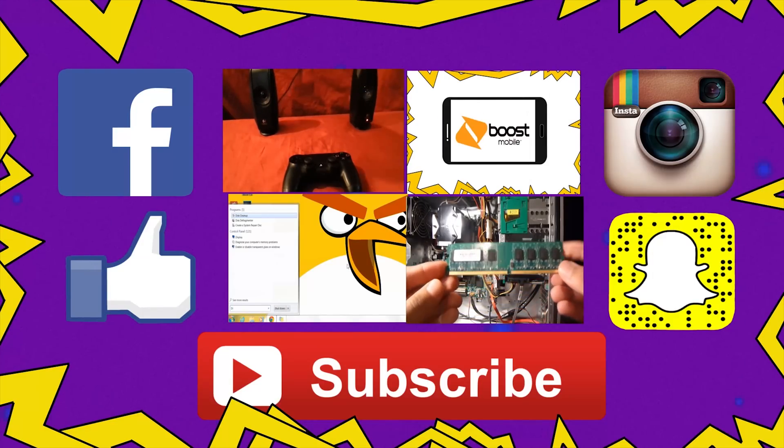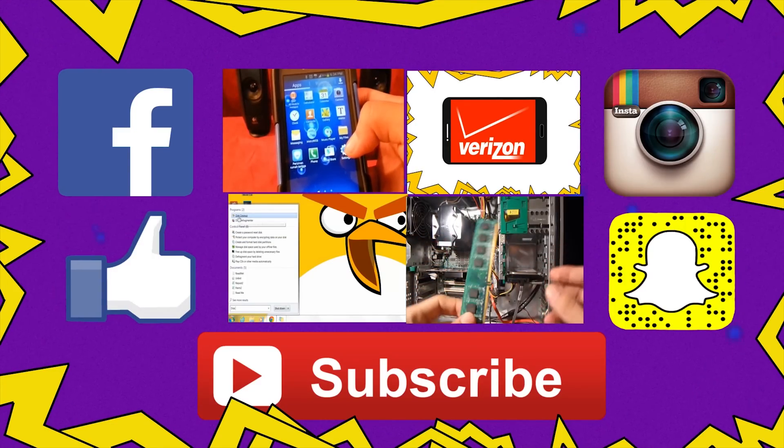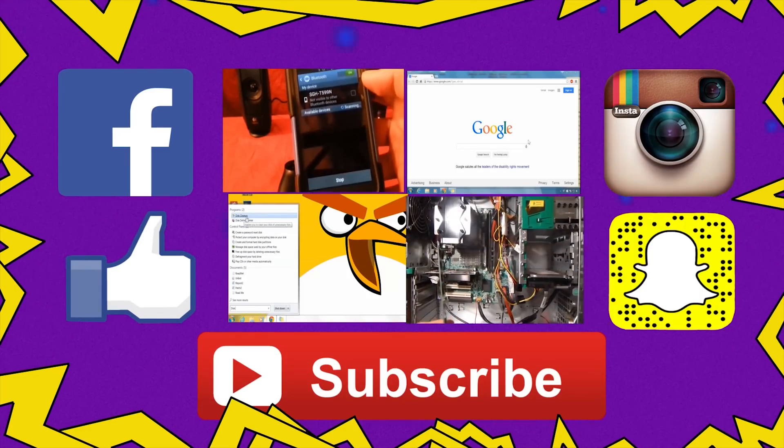That's it for this time. I hope you find this information useful. If you encounter any problem, you can always ask me and leave a comment. Please check out my channel to watch more videos like this one and subscribe so you won't miss anything. Until the next time, here on RADIC.